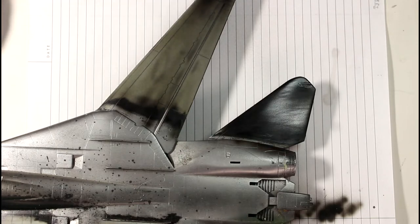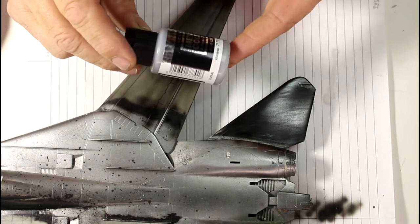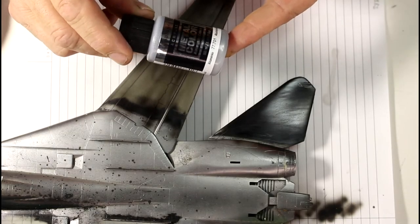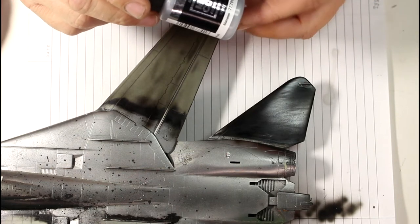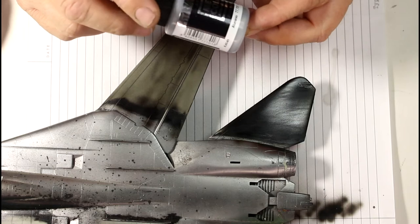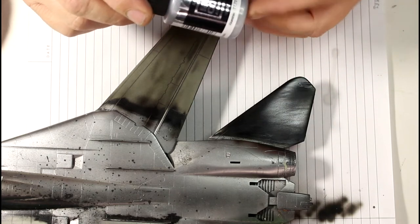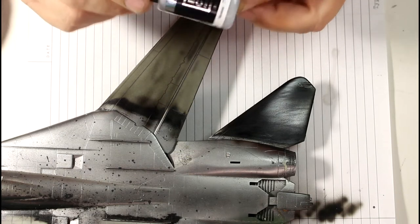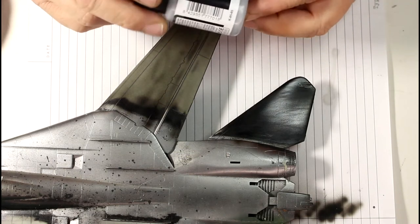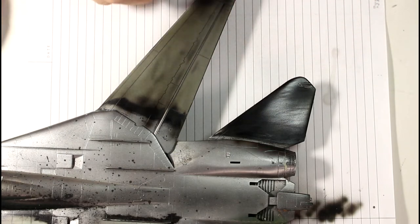Today we're doing a product review of the Vallejo acrylic metal colors. I've been really interested to see how these go. I've heard they're not quite up there with Alclad and the AK stuff, but using acrylics is a lot safer for our health and much more forgiving to use than your old Alclads and stuff like that.